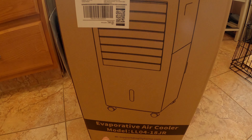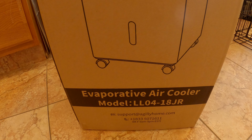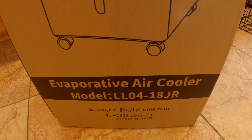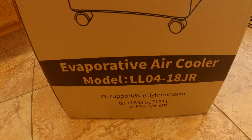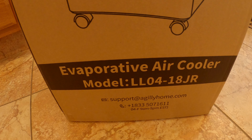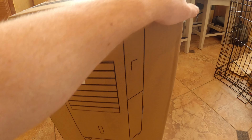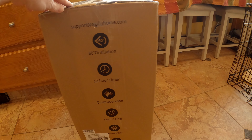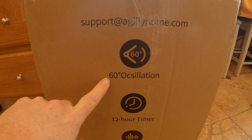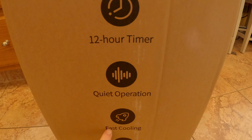How's it going everybody? I got one of these Evaporative Air Cooler Model LL04-18JR. There's a 1-833-507-1611 phone number, Monday to Friday 8 a.m. to 5 p.m. Eastern Standard Time. This is supposed to help cool your house. It features 60 degree oscillation, a 12 hour timer, quiet operation, and fast cooling.